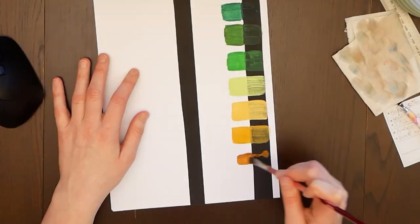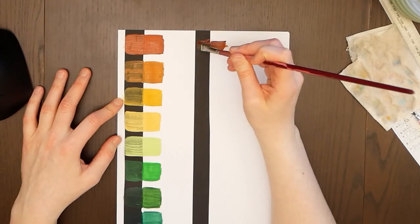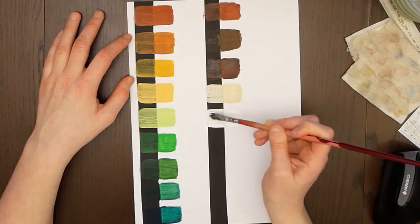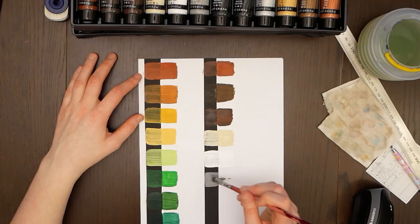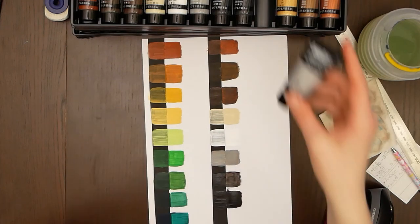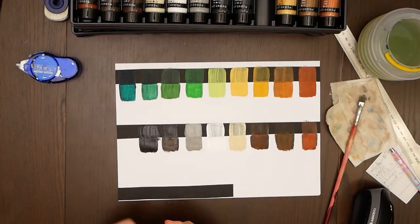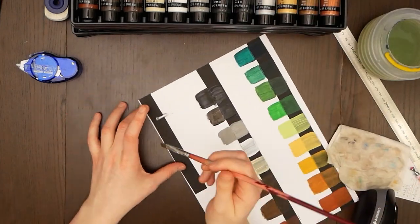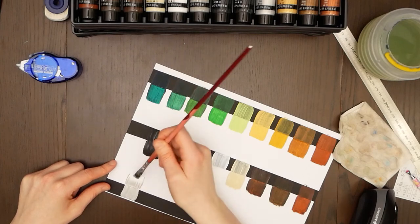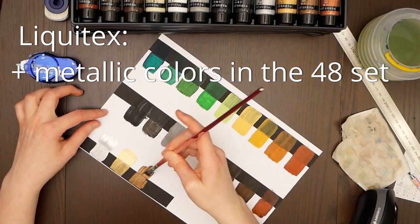I myself am not big on mixing colors — I prefer having the complete assortment at my disposal. I was watching a thrilling TV series at the time and a jumpscare caused me to mess up the last black paint swatch. A special thing about the Liquitex set compared to the Royal Talents one is that it includes silver, gold, copper, and bronze. The Royal Talents 48 set doesn't have this, so if that's important to you it could be the deciding factor.